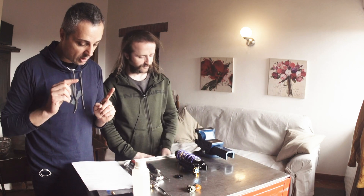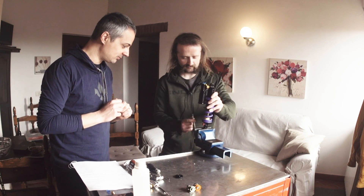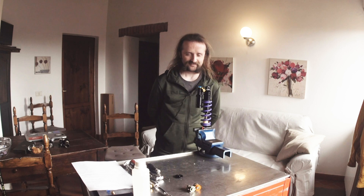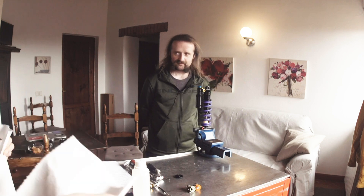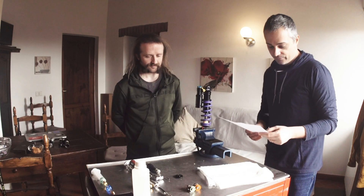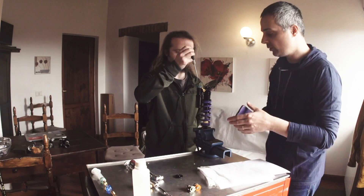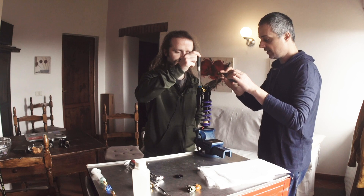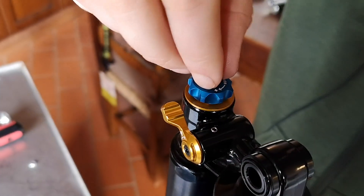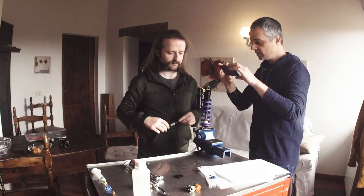Position the shock on the vise with the compression knob in the upward position. I take some paper towel because we will need them now. We put it here. Now, using a T10 Torx tool, remove the screw from the compression knob, and then remove the compression knob itself. Just a second. Here we go. Excellent.